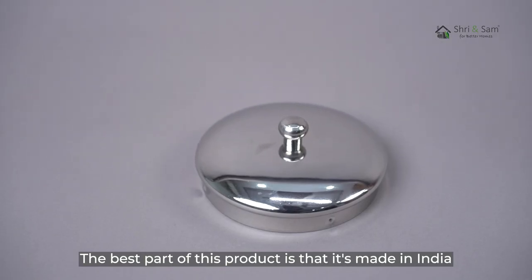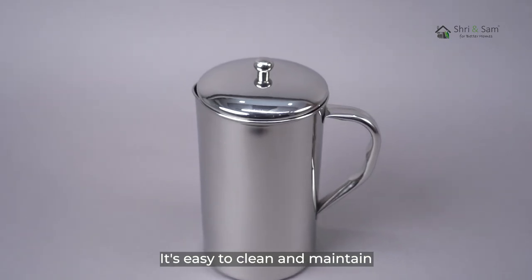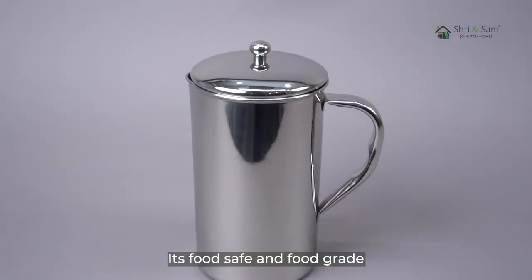The best part of this product is that it's made in India. It's easy to clean and maintain, and it's food safe and food grade.